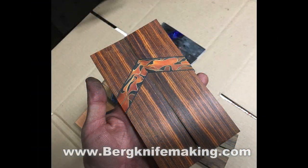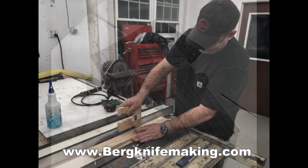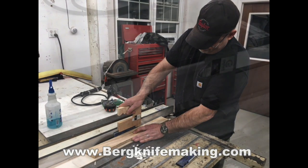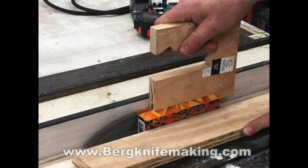For this particular project, I used ironwood combined with an acrylic pen blank. These pen blank materials come in a variety of different colors and they can really be used nicely in coordination with a bunch of different woods or other materials that make very dynamic knife handles.